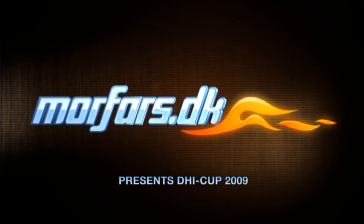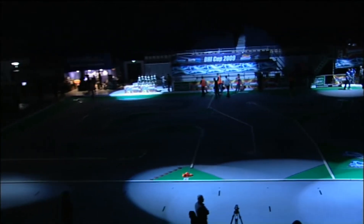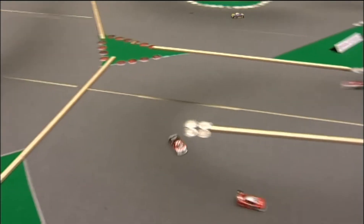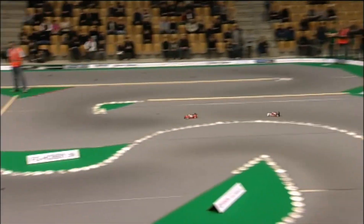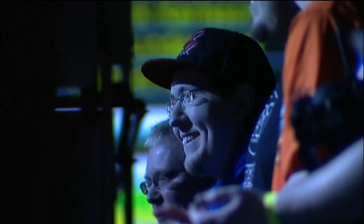Coming right up, we have the third modified A-final from the DHI Cup, brought to you by Morfars. But modified wasn't the only class on show in Odense back in January. There was also a Superstock class, which, slightly differently from the UK, was running with a 9.5-turn hand-wound brushless motor. A very good field from most of Scandinavia took part, and the standout driver was Tommy Bergstrom, the Swede.